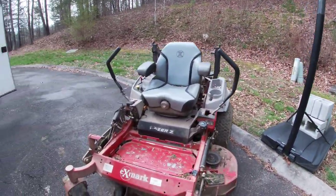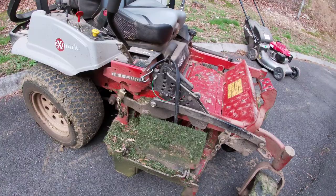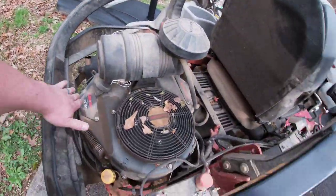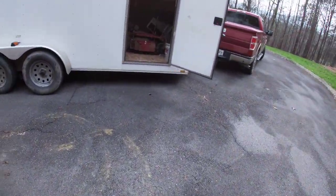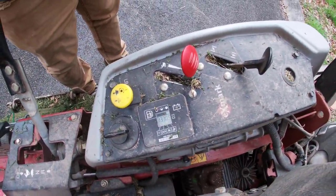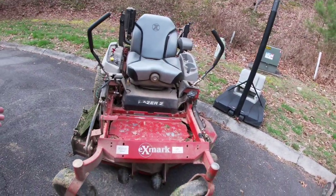The zero turn that we use is a 2016 Exmark Lazer Z E-series with a 52 inch deck, and I think it's got the Kawasaki FX 751V. This mower has 1330 hours and still doesn't give us any trouble, other than using a little bit of oil like most Kawasakis do.